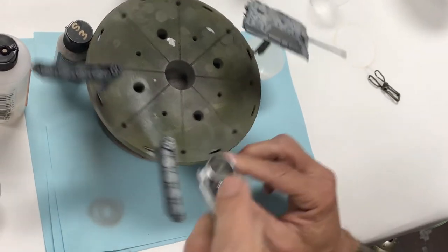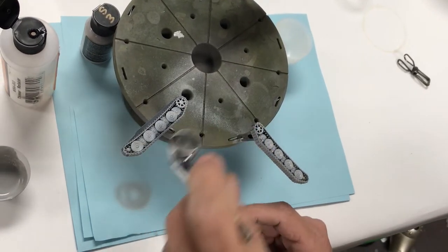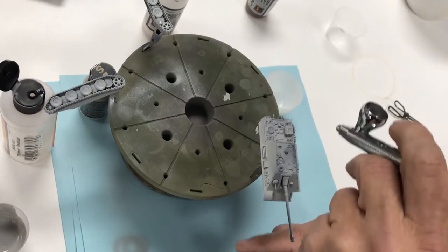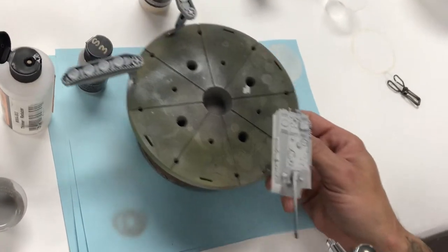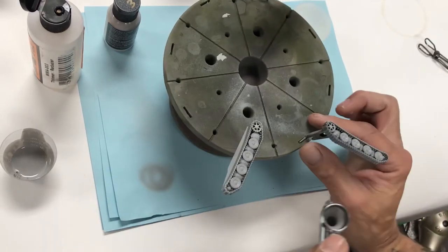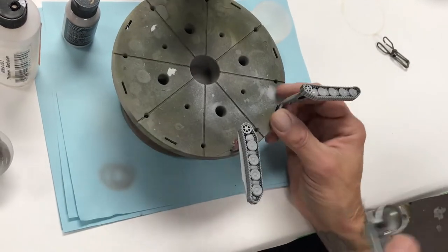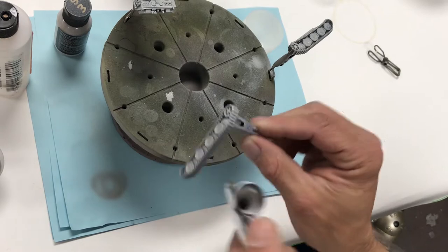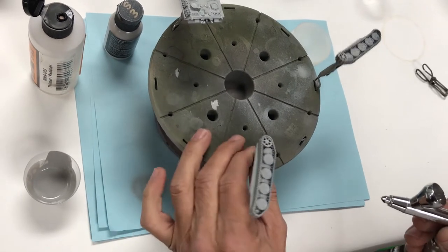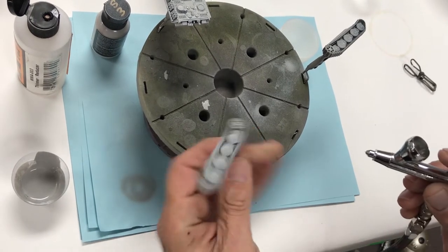Now we'll move on to the tracks. Let this air dry, and once it's dry to the touch you can start doing your top coats. Make sure you get the back sides and the bottom. Mission Models primer will not hide any details whatsoever — it'll dry like a second skin and is extremely durable. Apply in light wet coats, not dry mist coats.